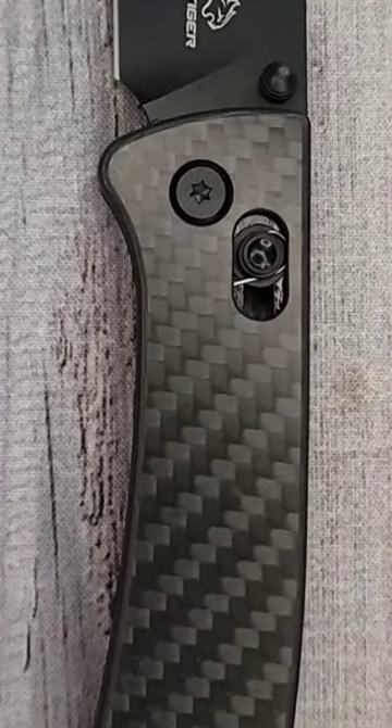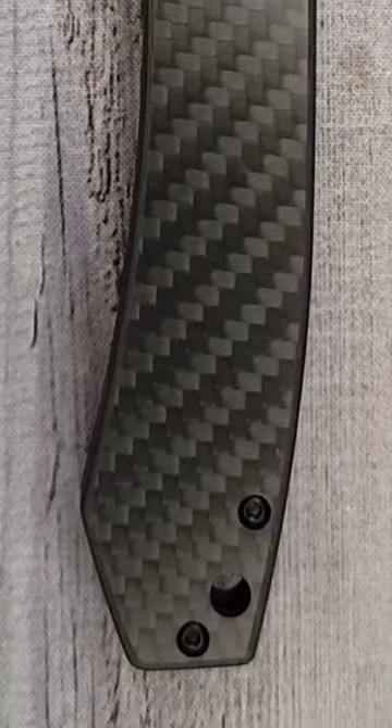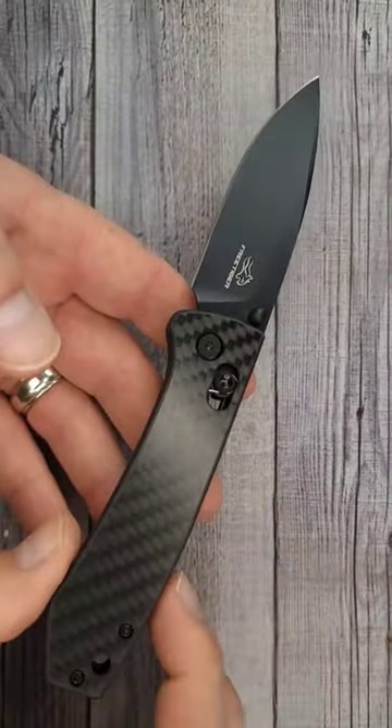It has a sharpened length of 3.25 inches. The total length is 7.65 inches. It only weighs 3.4 ounces.